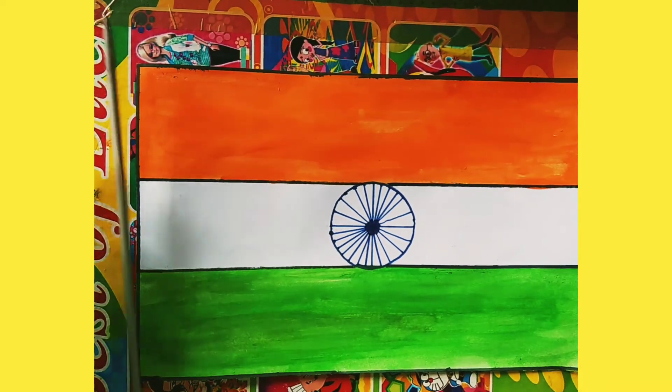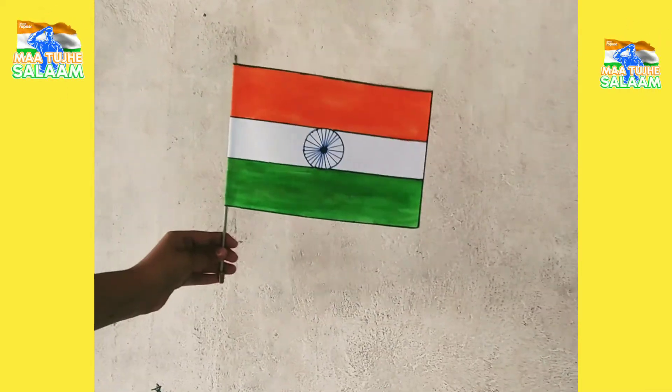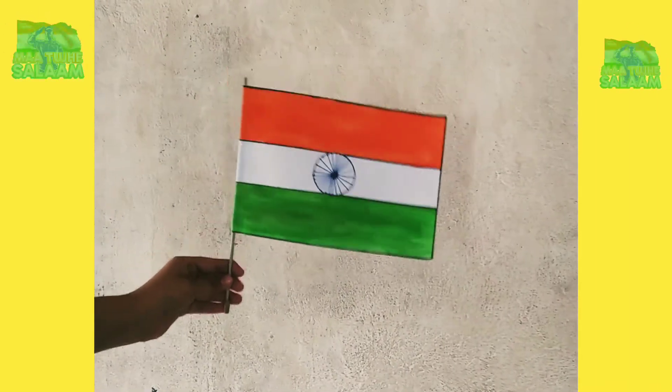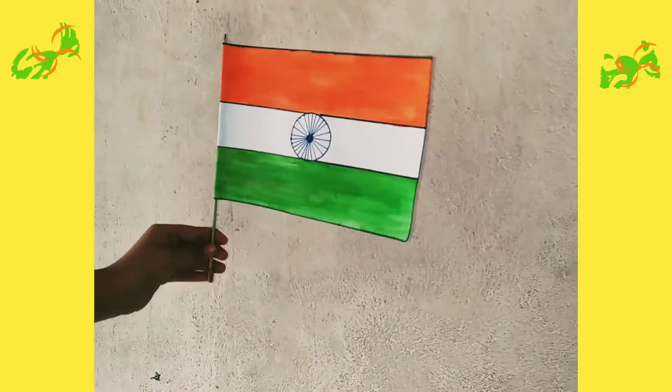I have made it and now I am going to paint the stick. I have made it and friends, it is a humble request that please do not throw a national flag on roads and please respect it.